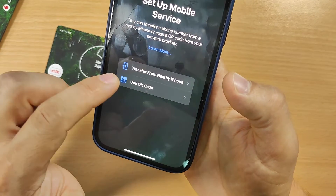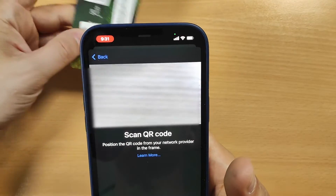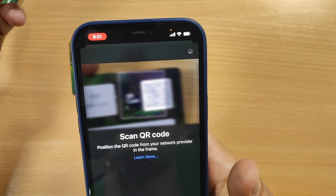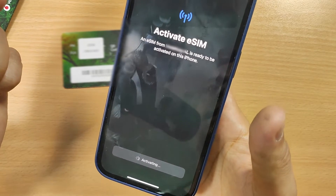We have to use the QR code. Just click here on QR code — it's really easy. Put the code in and it grabs it automatically. Just click Continue to activate the eSIM card.